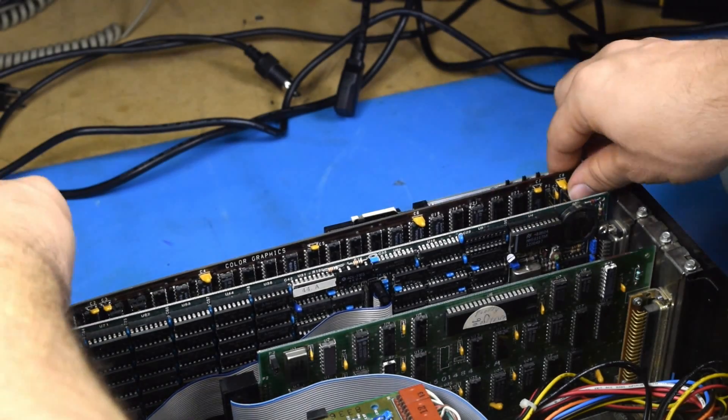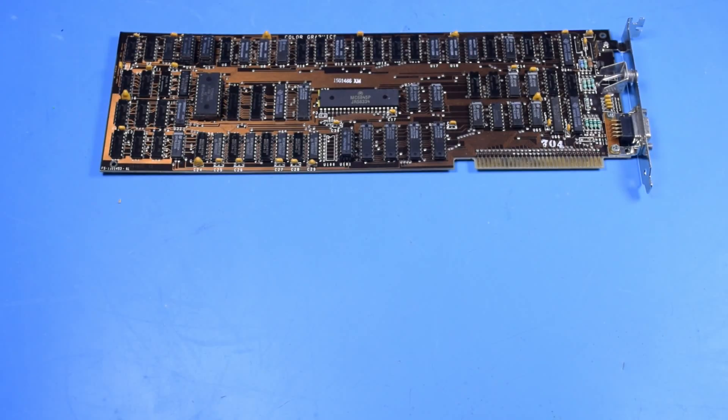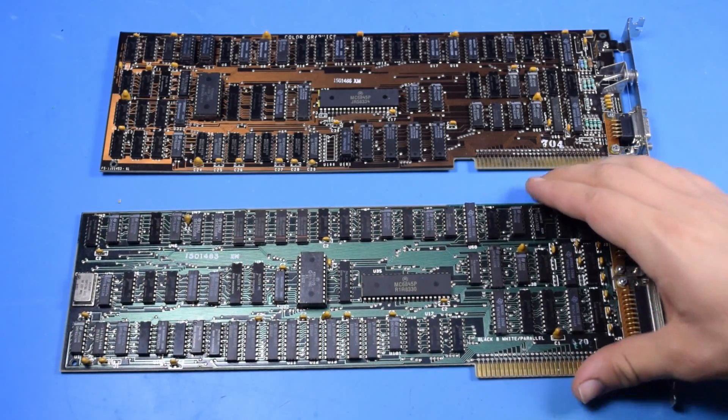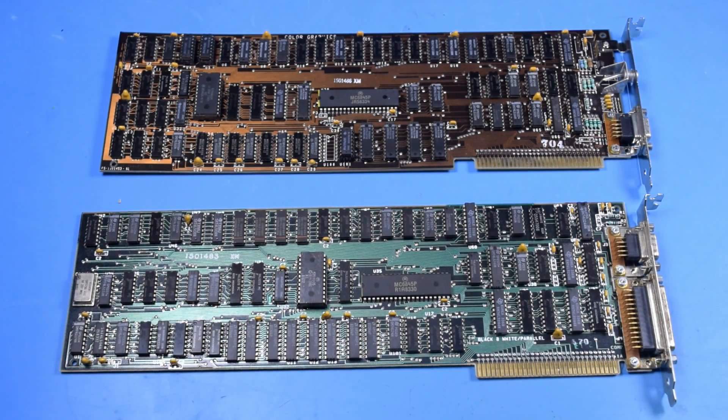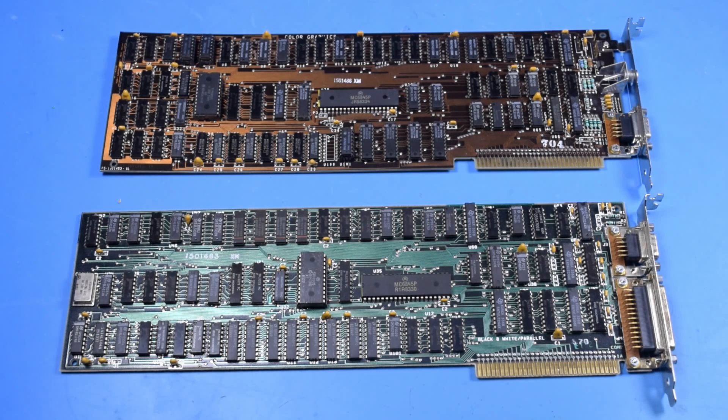Today I want to focus primarily on the display adapters for the 5150. The color graphics adapter, or CGA card, is one of the two cards the 5150 was typically configured with. The other being a monochrome display adapter, or MDA card. There were other cards such as the enhanced graphics adapter, or EGA card, or the monochrome Hercules card that were more common in 5150s. VGA was also possible, but not that common. But I would say CGA and MDA are most representative of what you'd typically use.